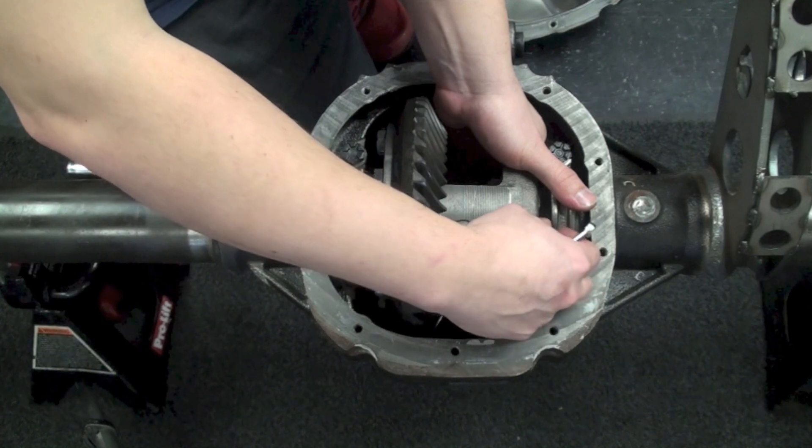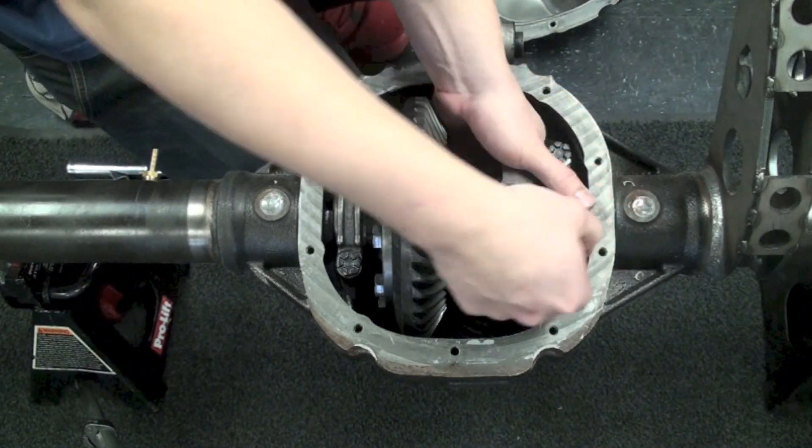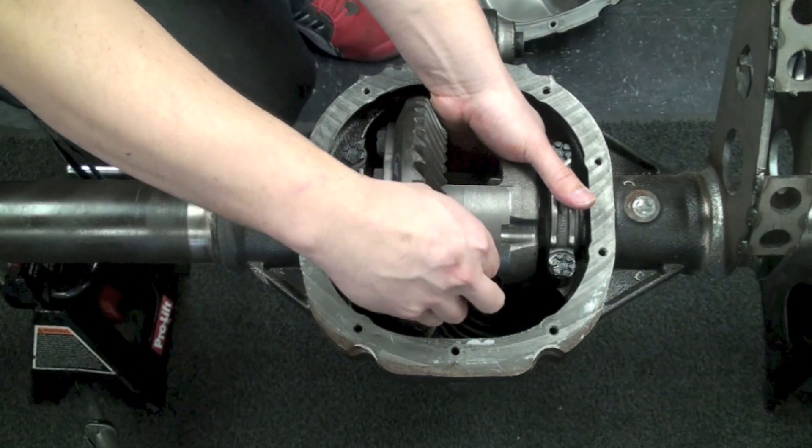We'll pull that bolt out, remove the pin, and then you're going to want to go ahead and push the axle in towards the middle and pull the c-clip out with a magnet or with a pair of pliers.